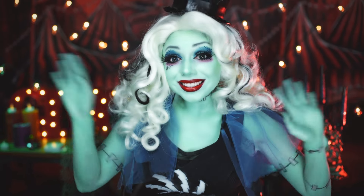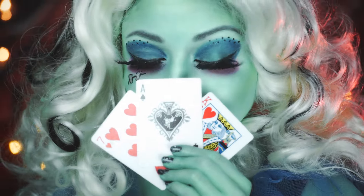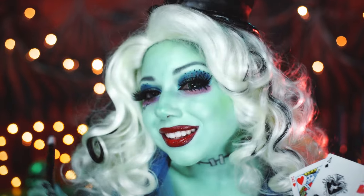Hey guys, I'm Frankie Stein, daughter of Frankenstein. Join me as I get ready for my act in our Freak De Chic show we're putting on to help save the arts at Monster High.